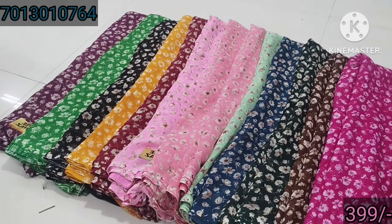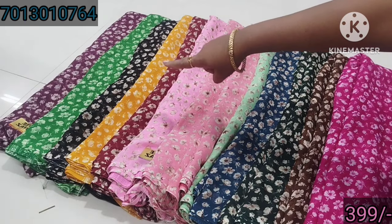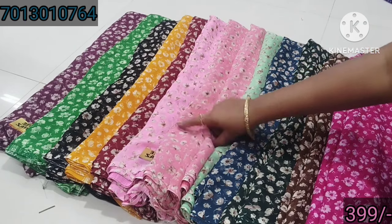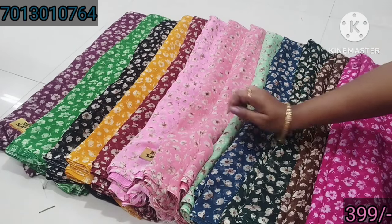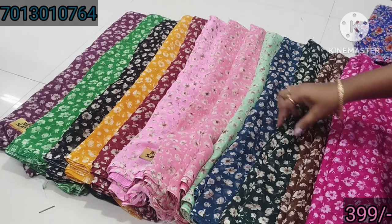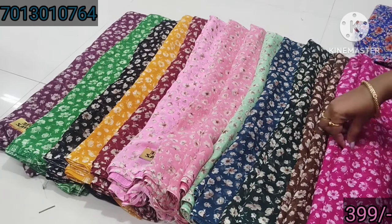The second color – parrot green, color yellow, baby pink color. Two sarees. And this is apple green, and this is ml content color, and this is bottle green, and this is brown color, and this is pink.